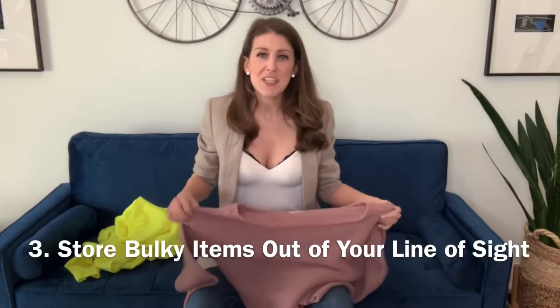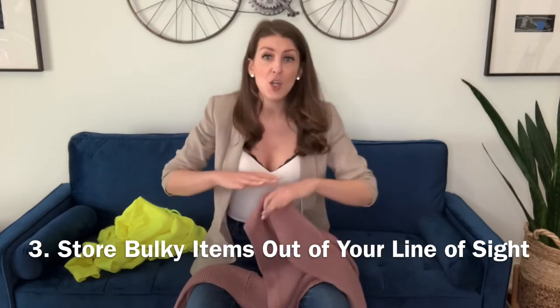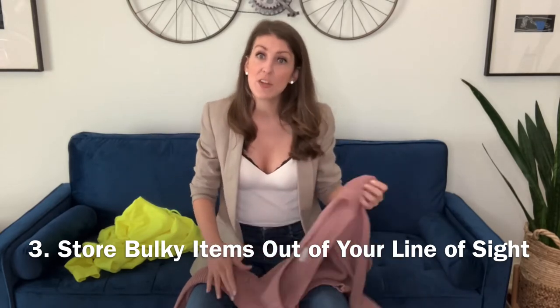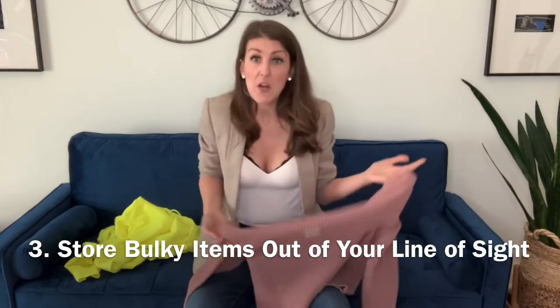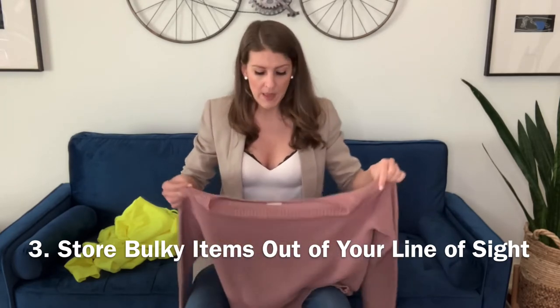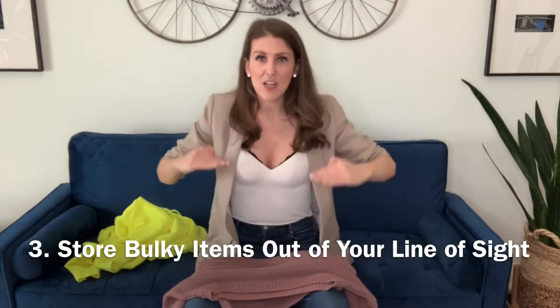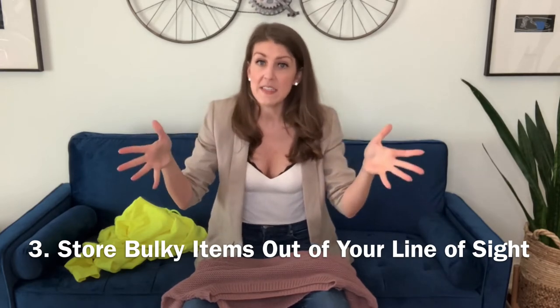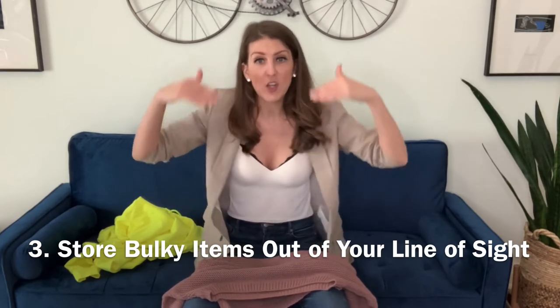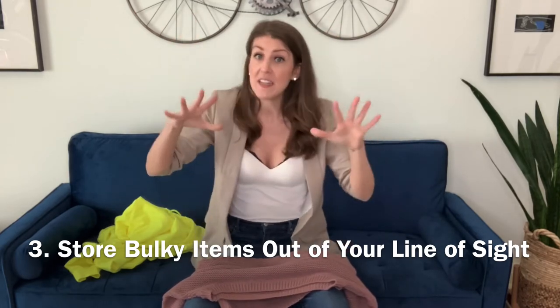Tip number three: heavy sweaters can be such a pain. Yes, they keep you warm, but when it's not winter you don't really want them in your line of sight. There are two options. One is to keep them in your closet, which is what I do — I don't have a lot of clothes so it's not a big problem. I just move them to a different shelf, so whatever is in my line of sight is whatever is for that season, and the out-of-season stuff goes on top. So I do a little closet rotation, but everything stays where it is.